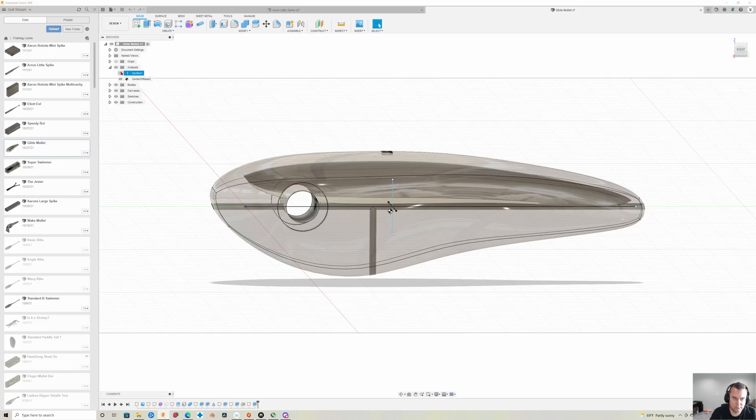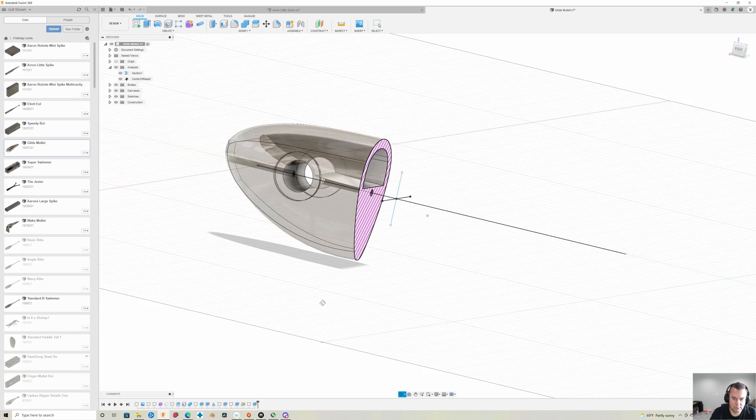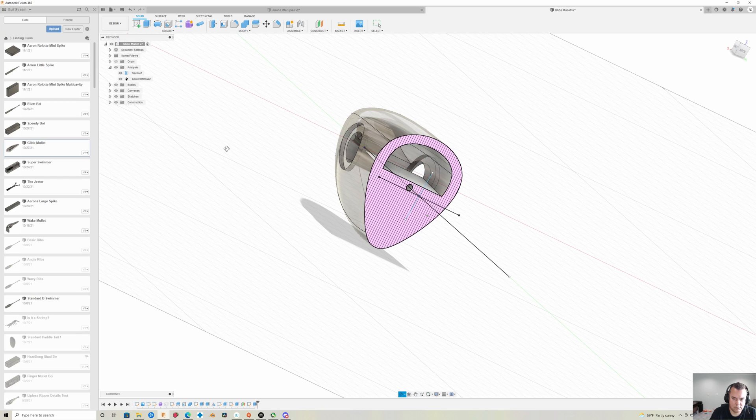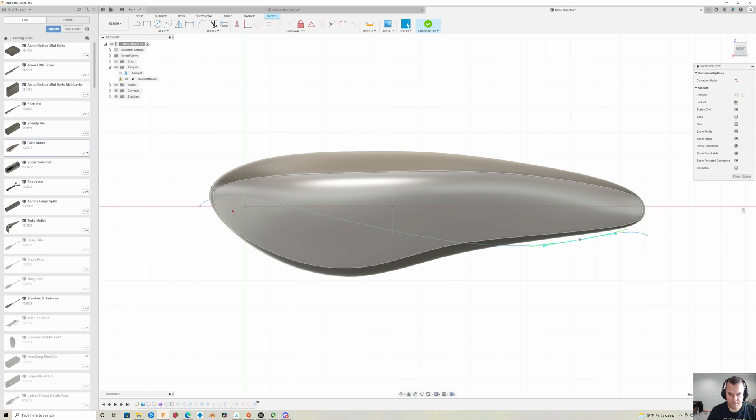Here's a lure body I have. I want to make the top of it hollow and the bottom of it solid, hoping to help it float right in the water — belly down. So I simply draw a line that's going to split the lure into two sections: one that I want to be solid and one that I'm going to hollow out. Draw my line, split the lure.